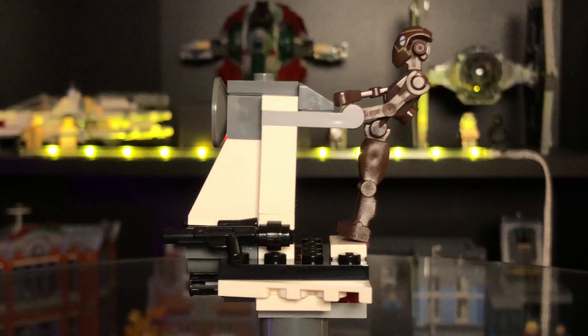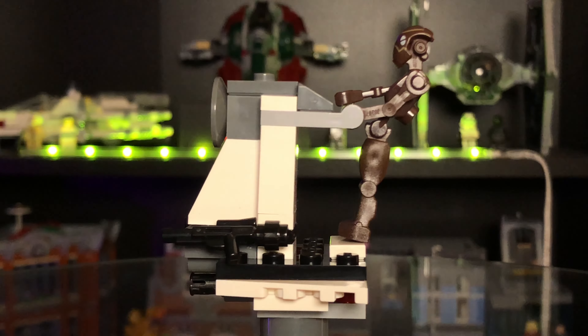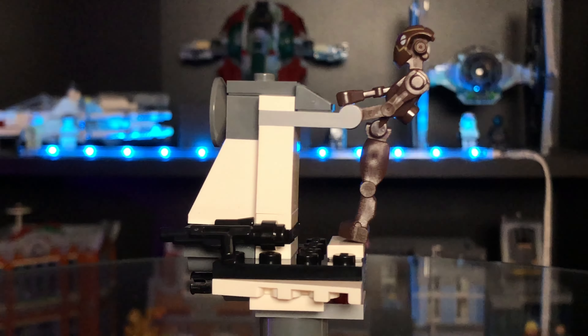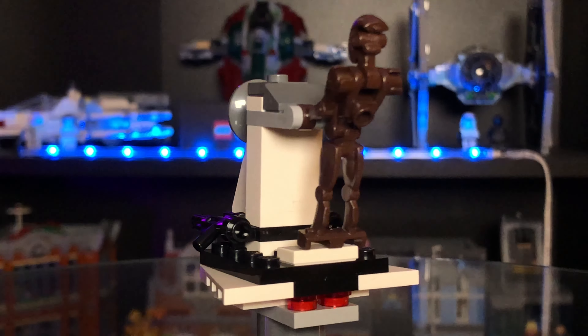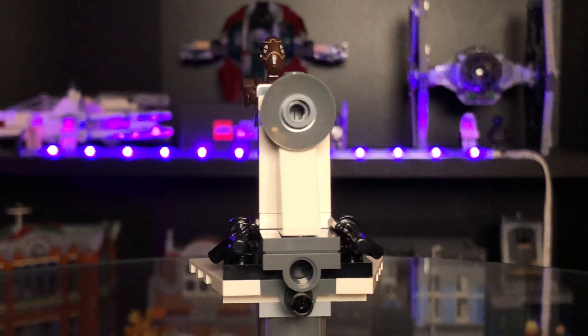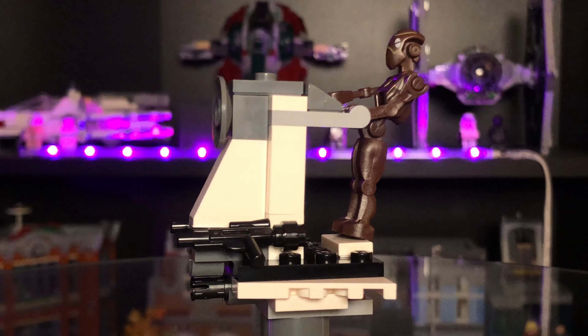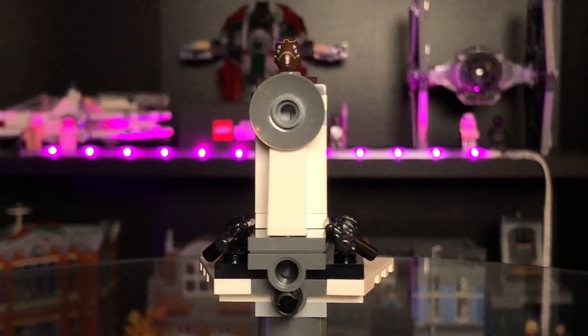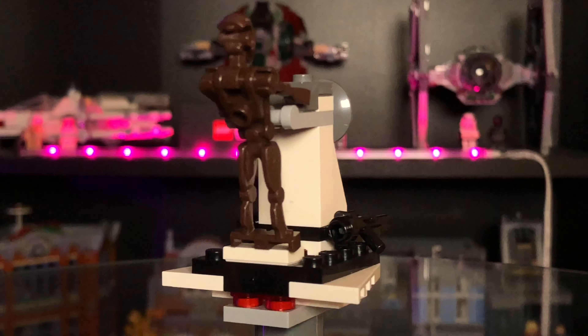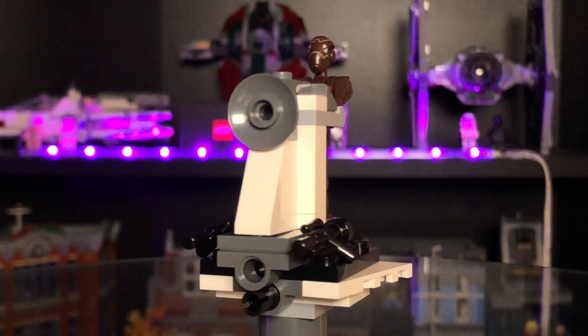For the droid I built this - it's called a PH Stap, which stands for Phantom Single Trooper Aerial Platform. It's a very simple build, easy to put together, not many elements to it. It has two blasters on the front which are actually the blasters you get for the droid and the clone. So it's a very simple, tiny build - just very very small and simple.